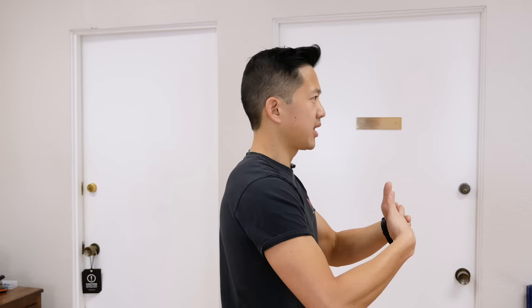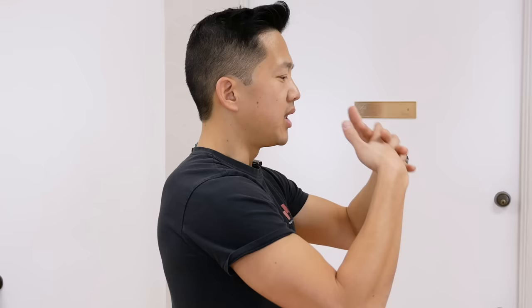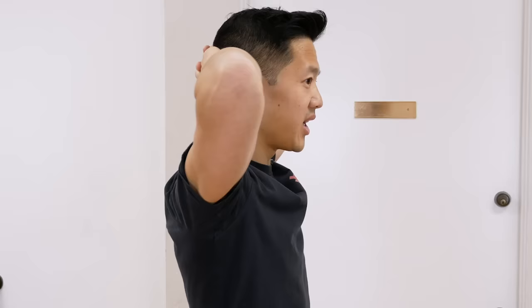To do this exercise, you're going to take your hands and interlace your fingers. You're going to put your head and neck in as neutral a position as you can — it may feel a little awkward because you're used to being forward. So you're just going to try to tuck your chin, keep your eyes on the horizon, and pull your head and neck back a little bit. Then take your interlaced fingers and put them behind your head.